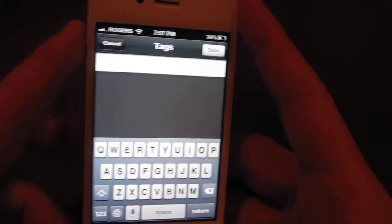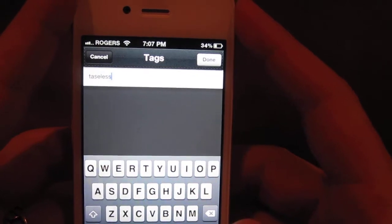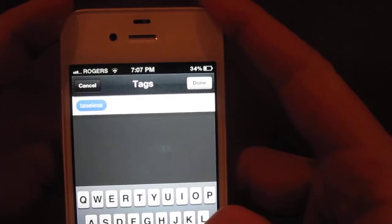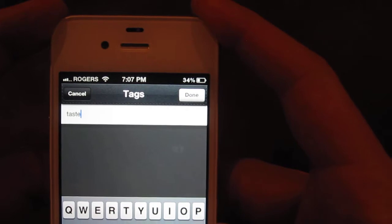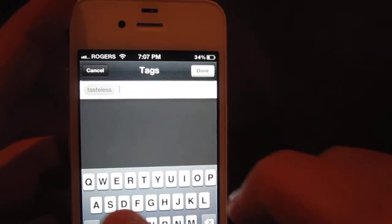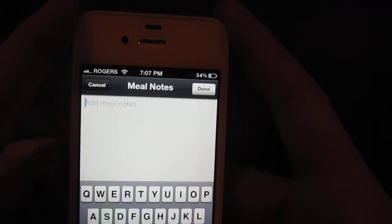We're going to tag it however you want. I'll tag it 'tasteless' because leather is tasteless. And anyway, there's a bunch of pre-tags already selected in there — meal notes.